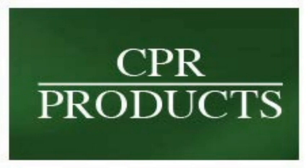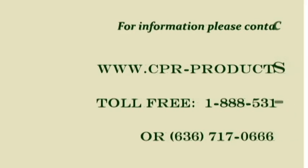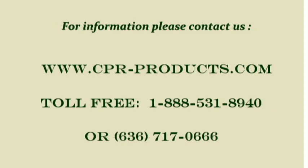CPR Products is a St. Louis based supplier of repair resins for concrete. Feel free to contact us for additional information on any of our products.